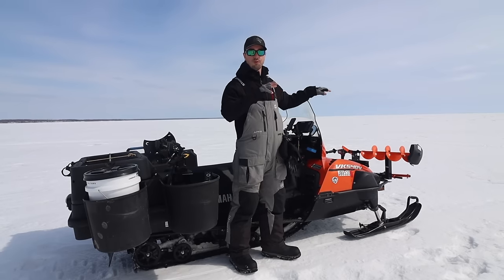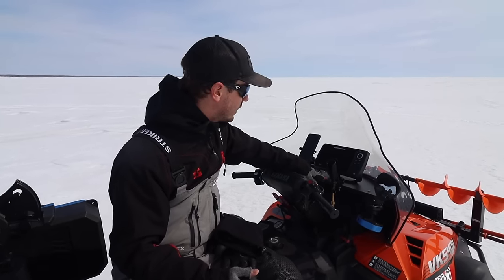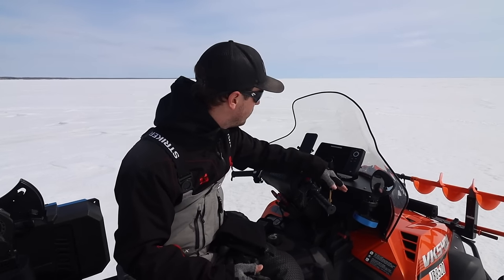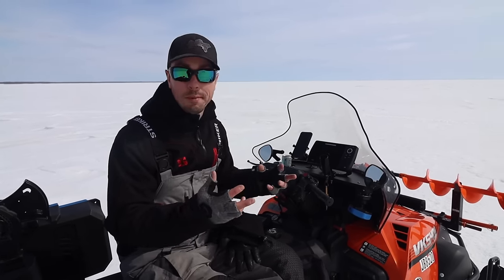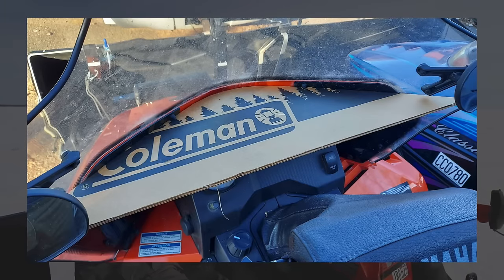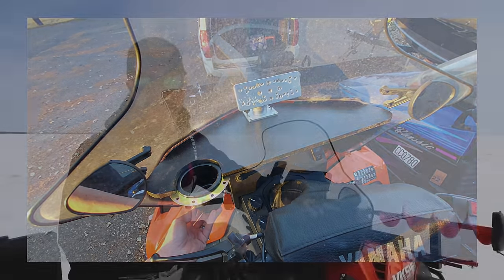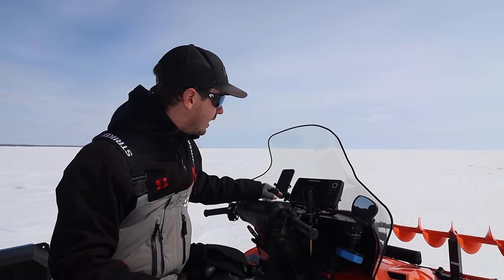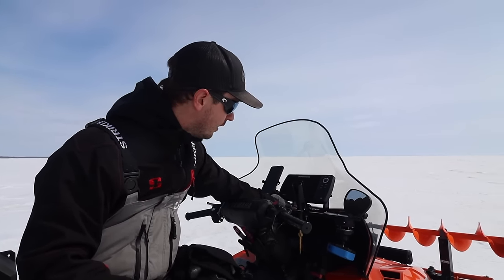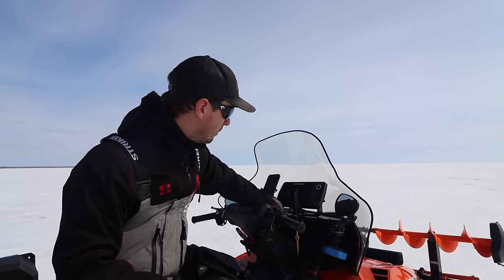Moving from the front to the middle — the command center. First, I have a polycarbonate platform that gives me more room to mount things. I cut a cardboard template to figure out the exact size, then ordered polycarbonate off Amazon and cut it to the perfect size, connecting it with stainless steel bolts. This thing is super solid, and there's some metal up top that I was able to bolt directly into.